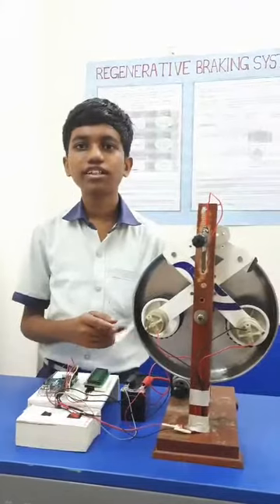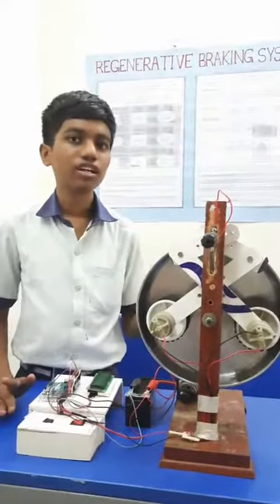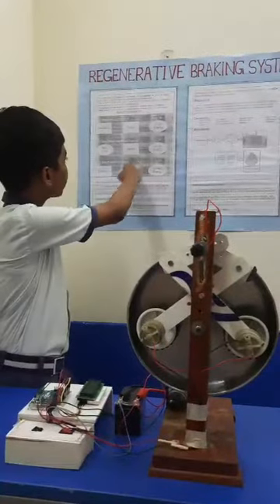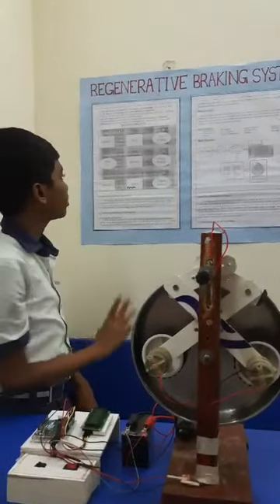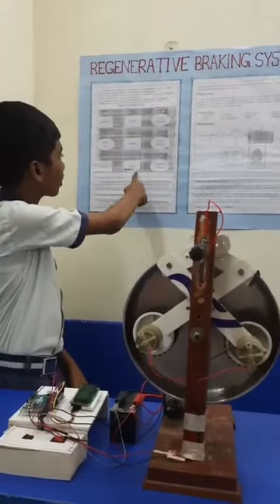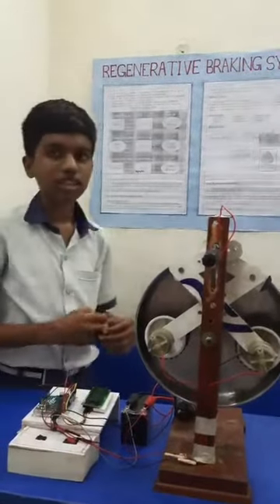The advantages of the regenerative braking system are: 1. Energy conservation. In conventional vehicles, the kinetic energy is lost as heat loss. But in the regenerative braking system, instead of heat loss, it converts into electrical energy, so that the energy is conserved.